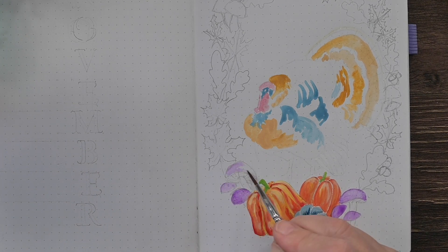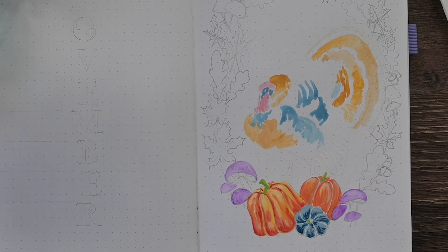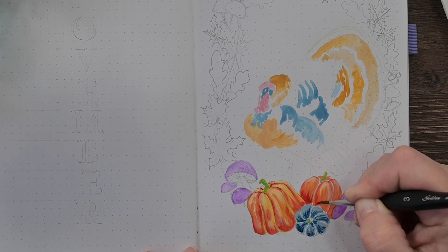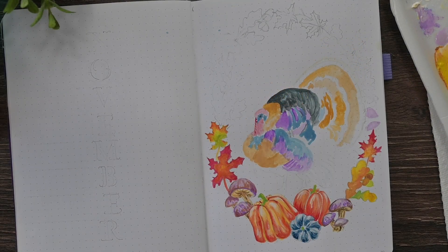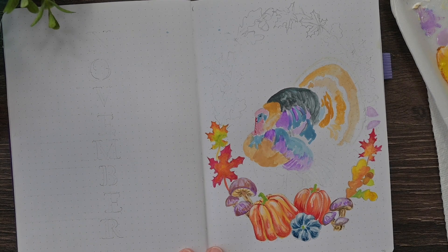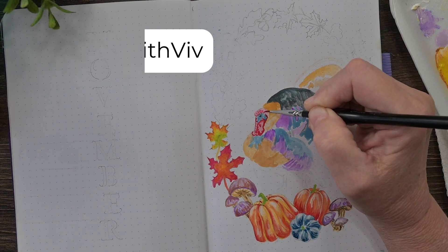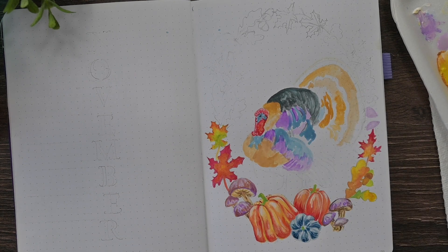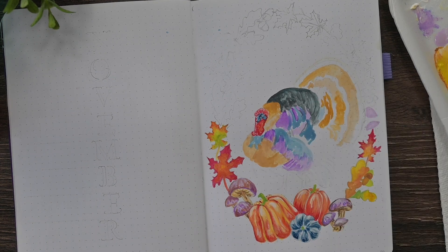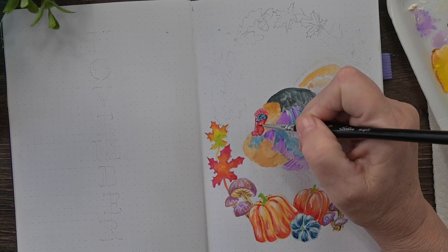I've also added some shading to my blue pumpkin, went ahead and put some more orange on that third pumpkin. For my mushrooms, I think a nice purple highlight would look good, so I went ahead and did purple over there. Just coming back and adding a little bit of shadowing to the other pumpkin. Now I've painted in some more of the turkey and I'm just moving along with this gouache. Gouache does dry faster than watercolor — it seems like I can work a little bit faster in some ways.